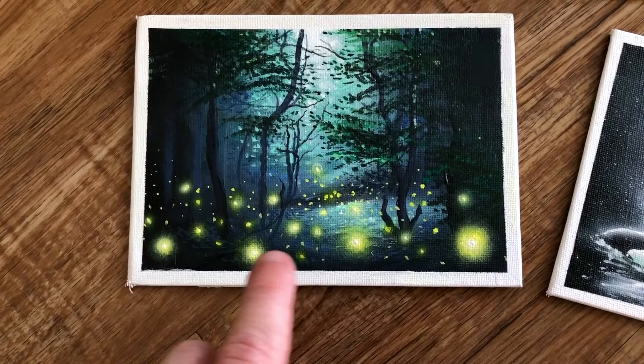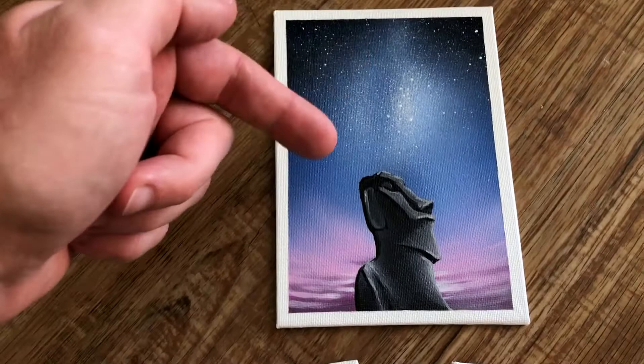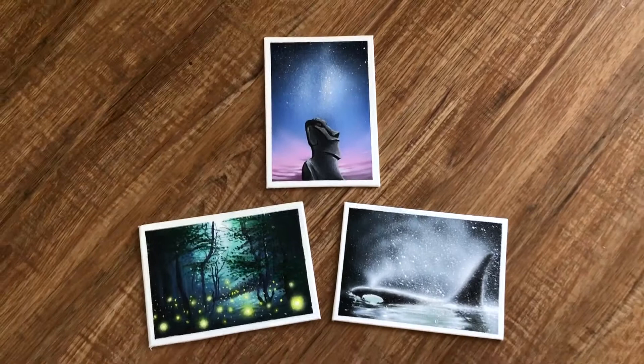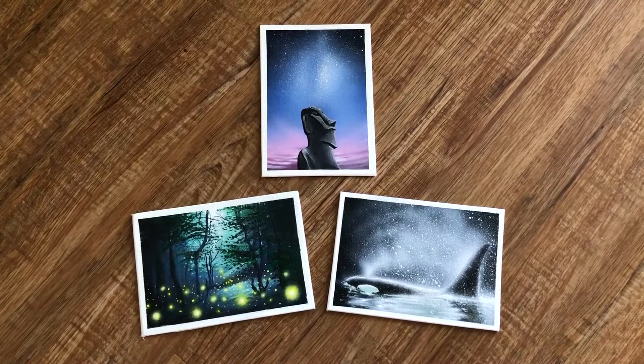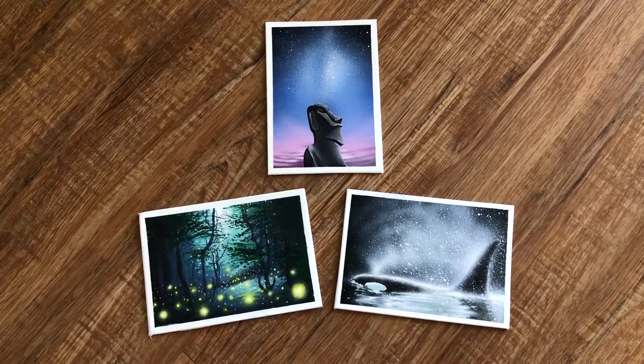Some of these tough blends — like color-to-color blends, keeping those real soft and breaking up hard edges — milky way night sky blends, that subtle glow, smoke and spray from that orca, fireflies, things like that. Those subtle soft touches that are really tough to blend out with acrylics — the airbrush is just a game changer for that. I love it. I think it's really taken my work to the next level.